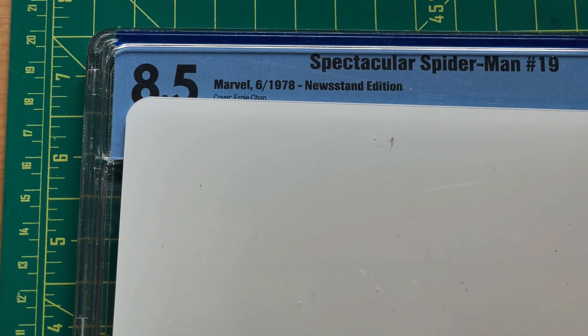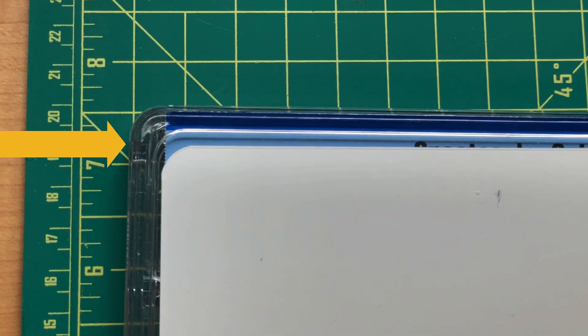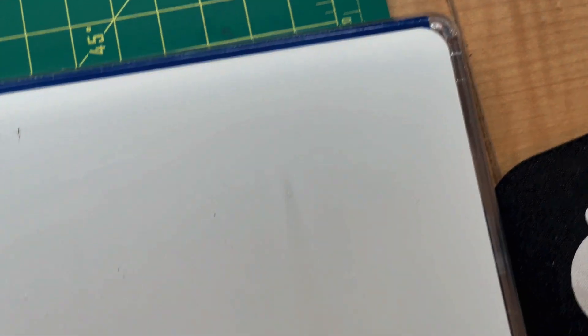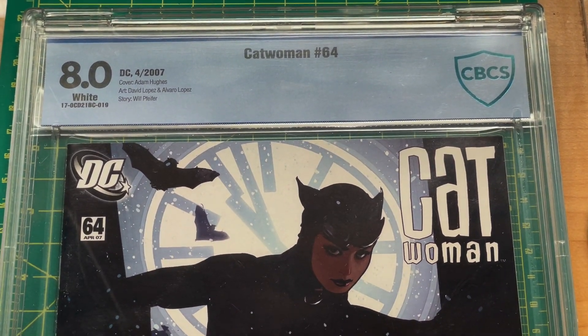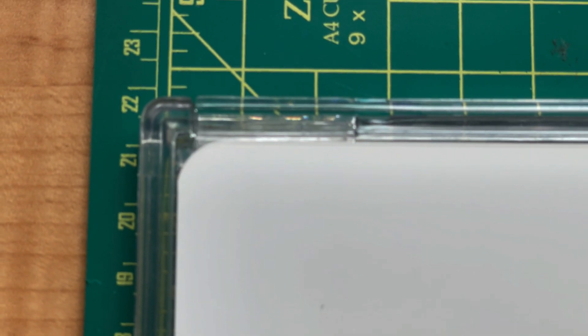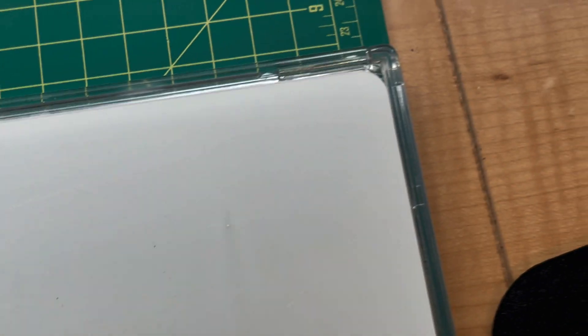What I've done is measured and cut the corner. It fits within, I think, 0.05 millimeters of the corner of these CBCS cases — they look pretty good. I'll show you a little video of that. However, it does not fit the older ones quite as well because they don't have that rounded corner. So if you have an older CBCS case with a non-rounded corner, it'll leave a little gap, and I'll show a video of that as well.